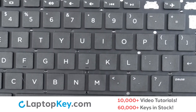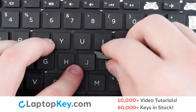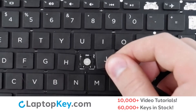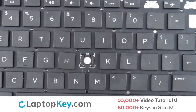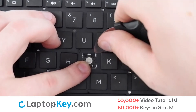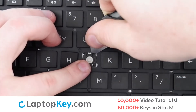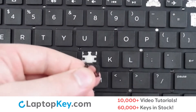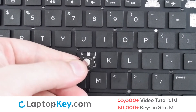To remove your standard size keys, simply insert your tool under the upper right corner, apply gentle upward pressure, and the keycap will remove itself. To remove the retainer clip, support the bottom of the clip with your finger, insert a tool under the upper right and left corners, gentle upward pressure, and they're removed.